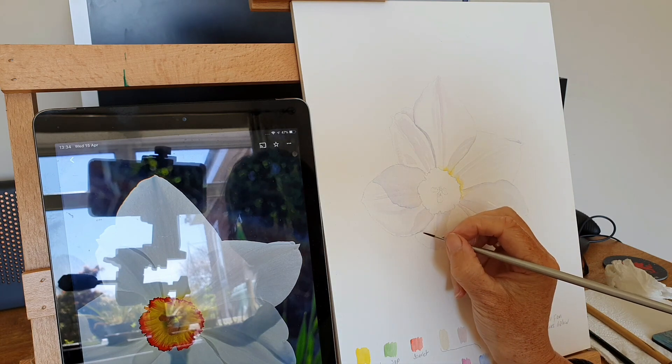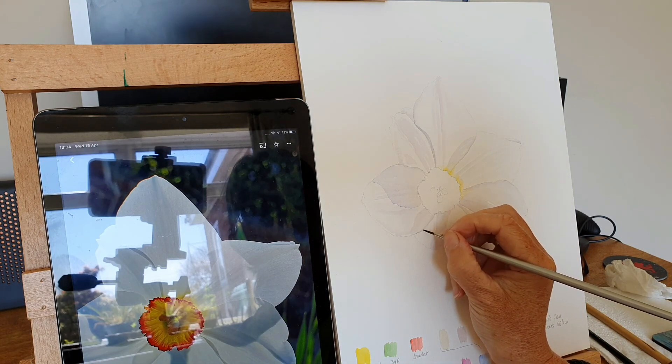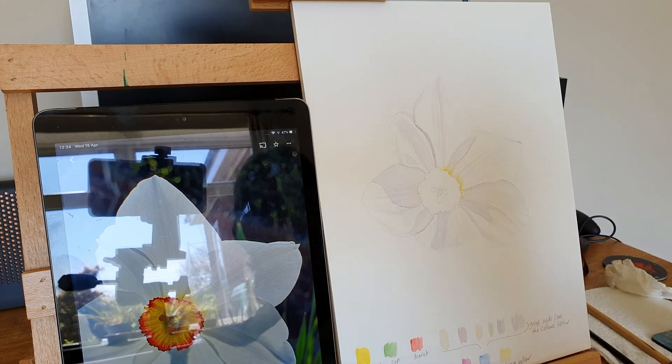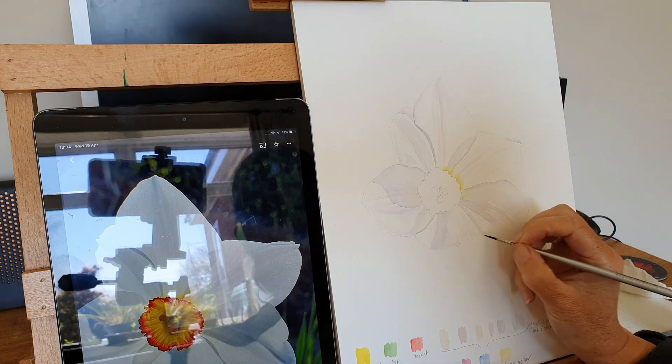This one's already quite sharp, but you can just slightly play with it. And this one here.